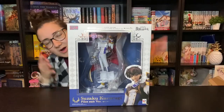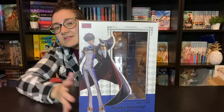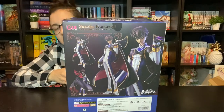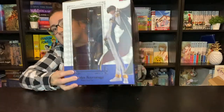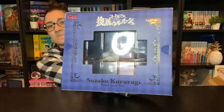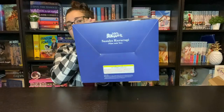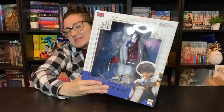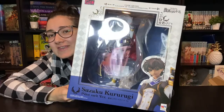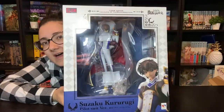Here we are with Suzaku's whole box. This is what it looks like. He was such a last minute decision to purchase — I wish I would have known about him prior because then I could have properly budgeted for him. This is him: Gem Series Suzaku Kururugi in his pilot suit version. I'm very excited.